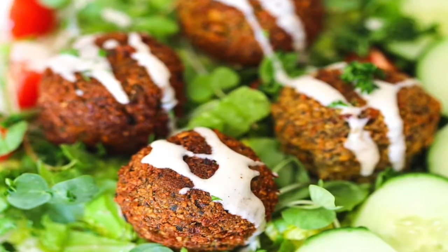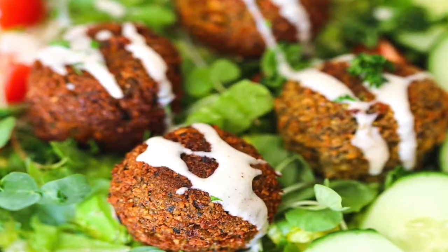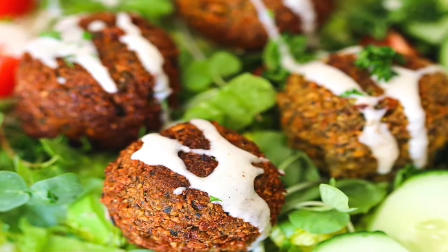Falafels are great because you can make them in bulk, homemade, and you can freeze them. Then you can just throw them on salads or snack on them with a little tahini — they're my favorite. I love this recipe. I've done it multiple times and I have it on my blog, and that is what I'm going to show you how to make today.